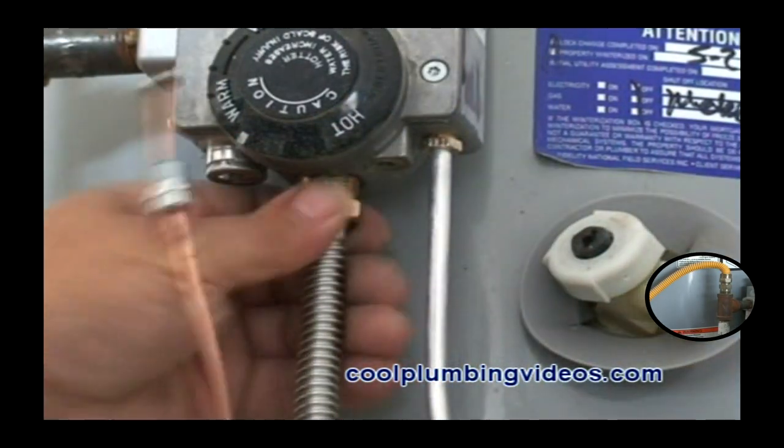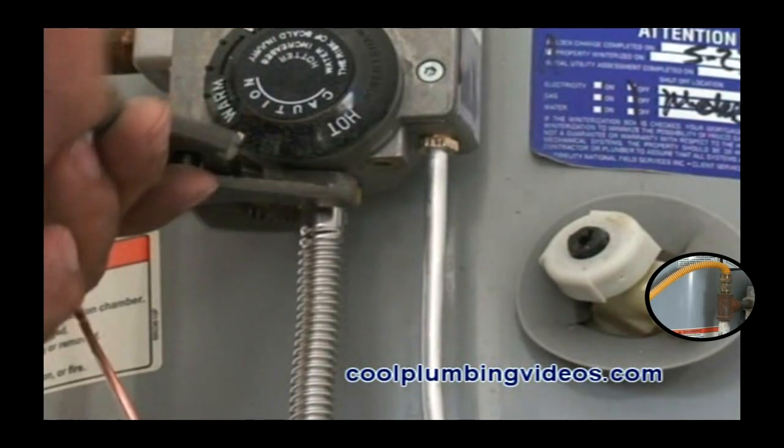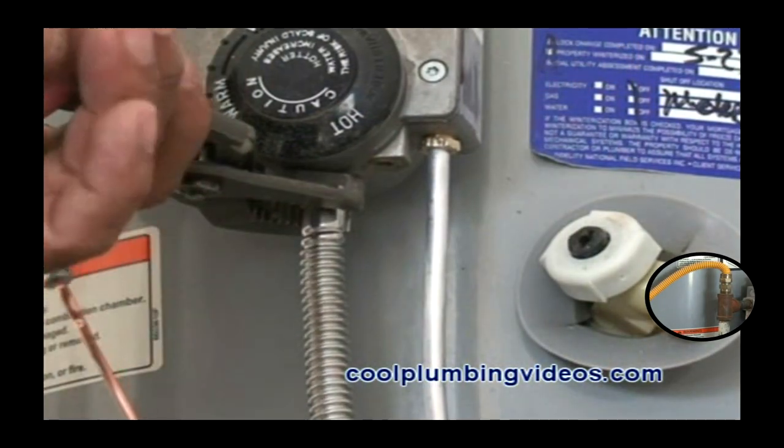And again, this is the tubing for the main burners, and we're going to get it on there nice and tight, snug.